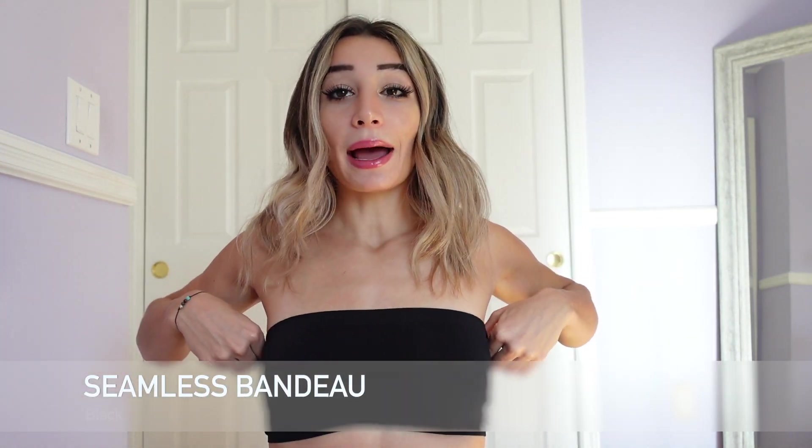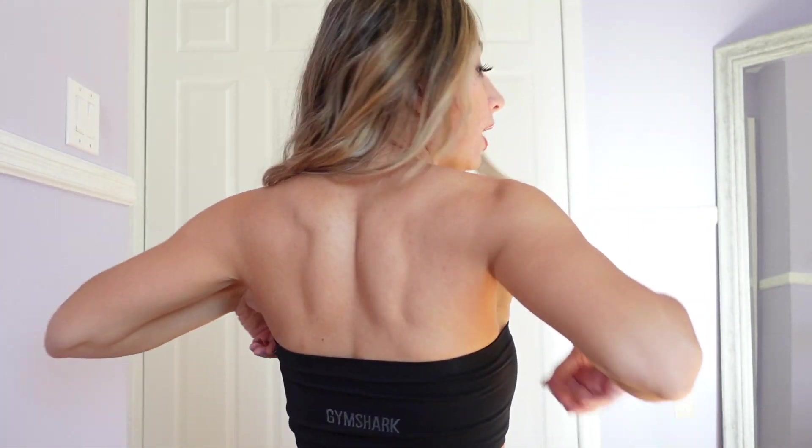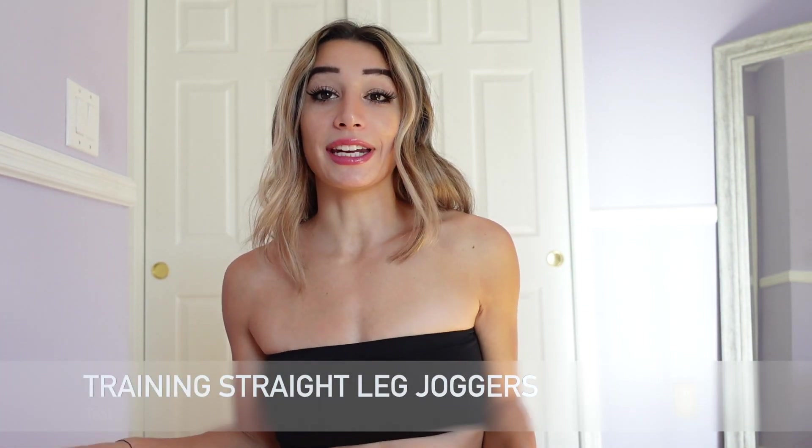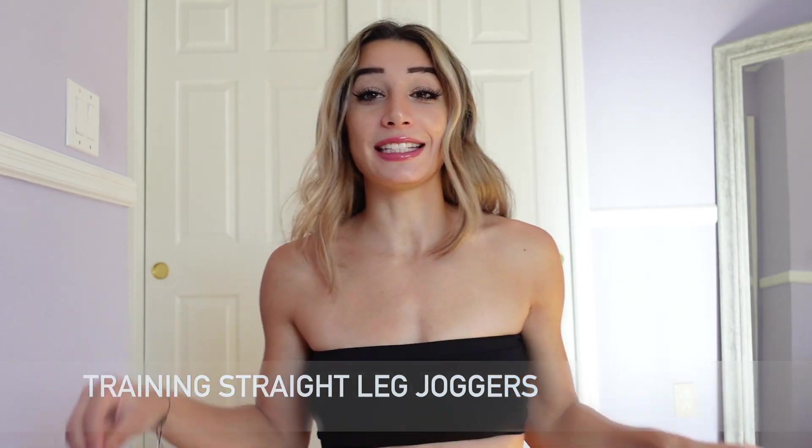Starting off, I purchased this seamless black bandeau. It has Gymshark on the back. The reason I purchased this bandeau was because I wanted to wear it with the joggers that I just purchased, which were the Gymshark Training Straight Leg Joggers in Teal.